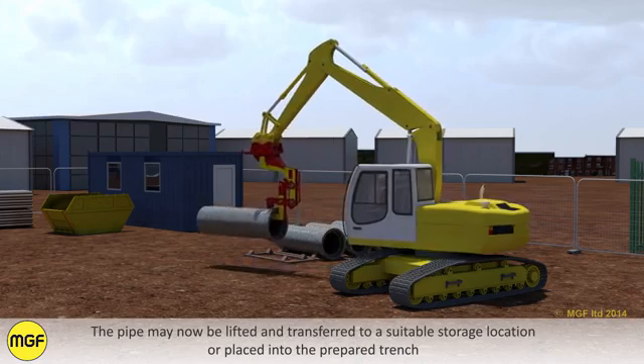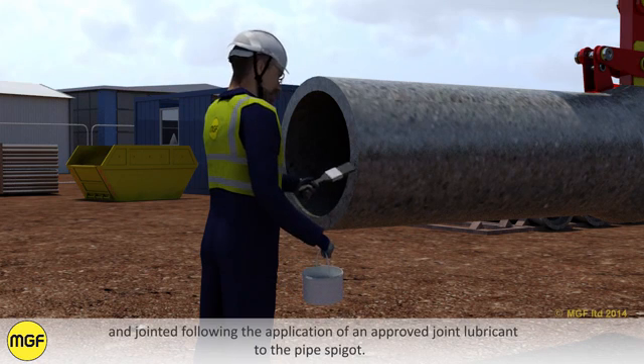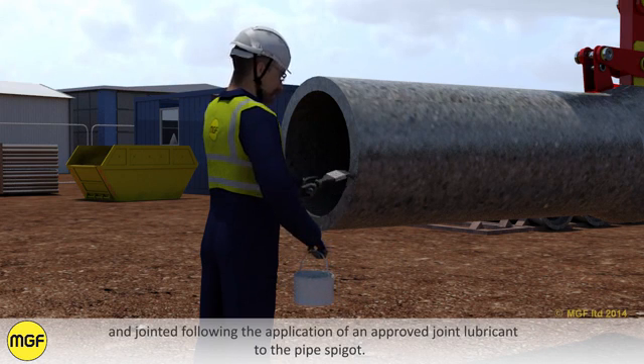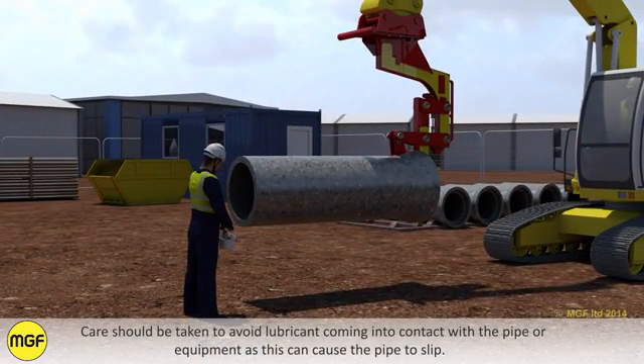The pipe may now be lifted and transferred to a suitable storage location, or placed into the prepared trench and jointed following the application of an approved joint lubricant to the pipe spigot. Care should be taken to avoid lubricant coming into contact with the pipe or equipment, as this can cause the pipe to slip.